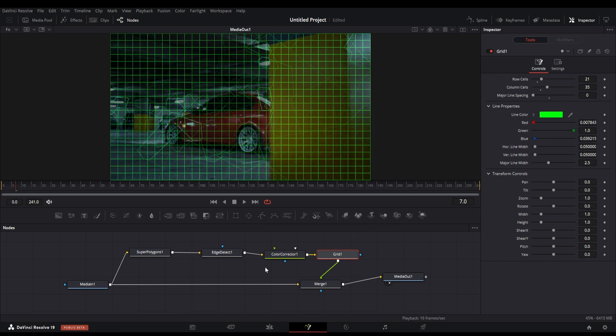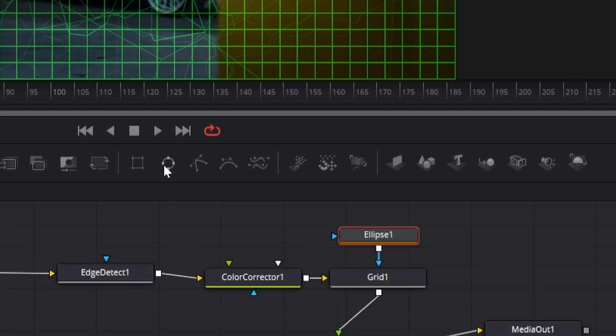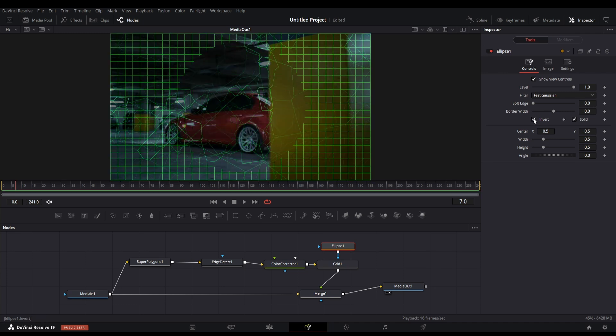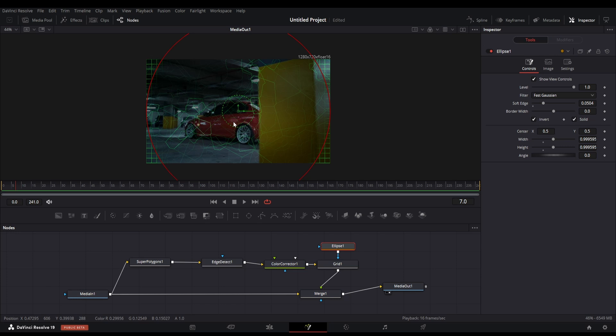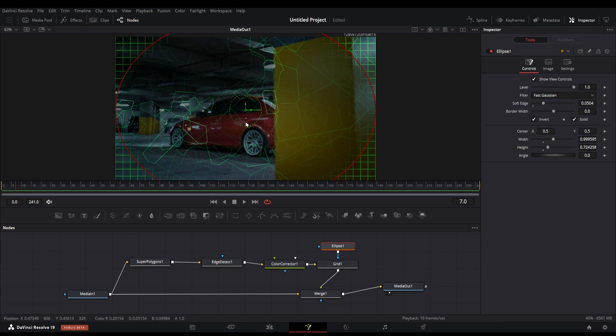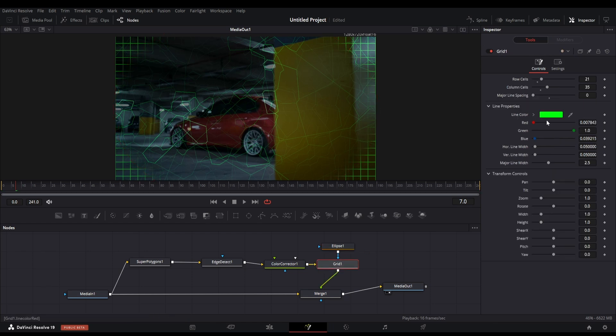After this we can add an ellipse mask to the grid. You can get the mask node by clicking here. Select the invert option in the mask options and also increase the soft edge slider. Now you can change the mask size and adjust the grid borders. This is the final effect after adding the grid.